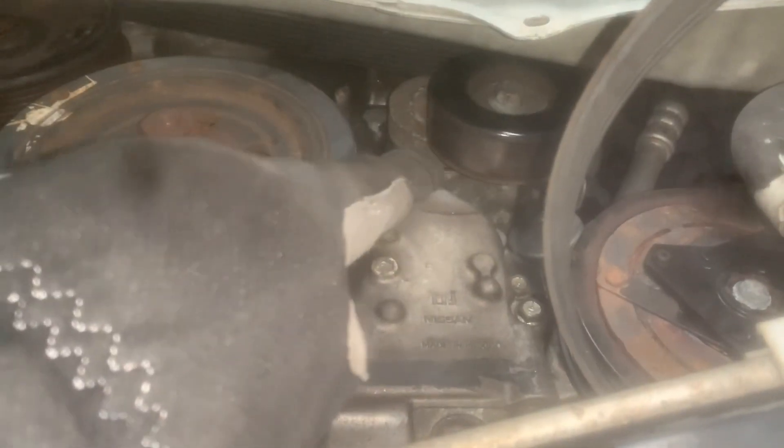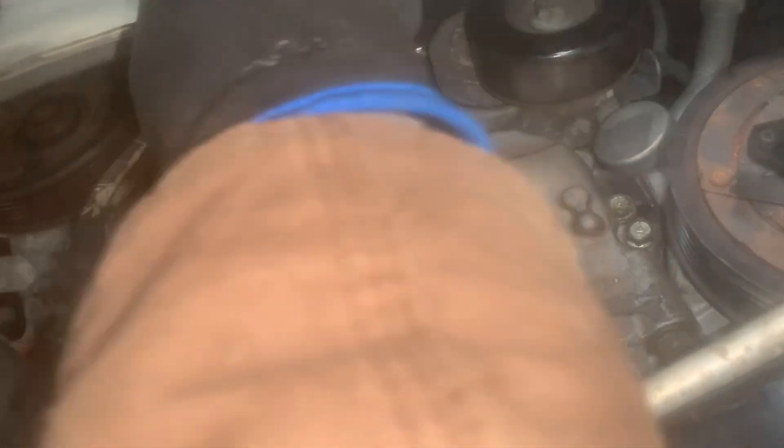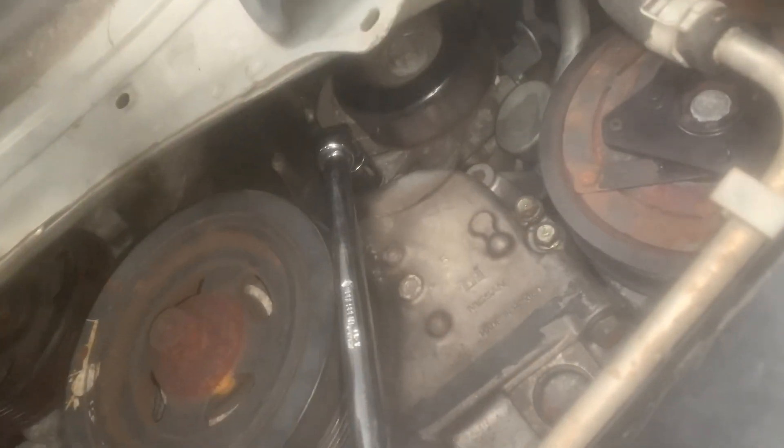There are two 13-millimeter bolts for the tensioner. With my serpentine belt removed, I have a knuckle on my ratchet with a 13-socket on the end. I'm going to go right to where the tensioner is and remove the bolt there. I actually found it a bit easier to attach the knuckle joint to my 10-inch extension so I could easily put it on there and loosen it without the ratchet.